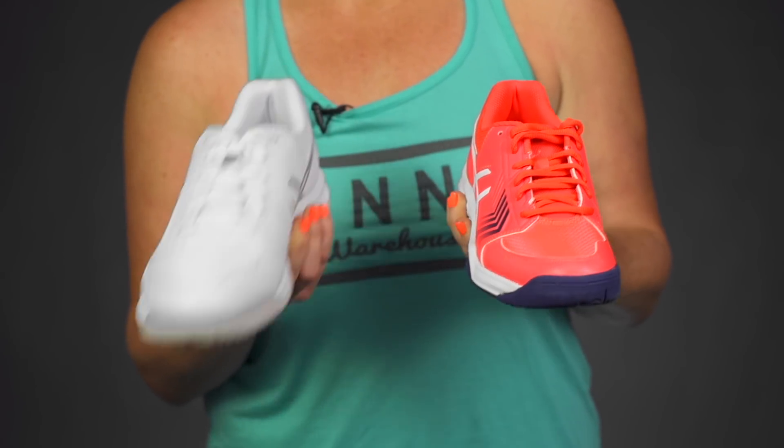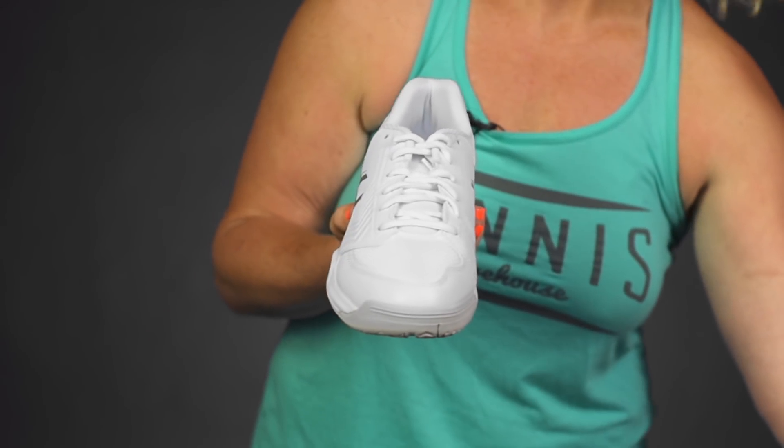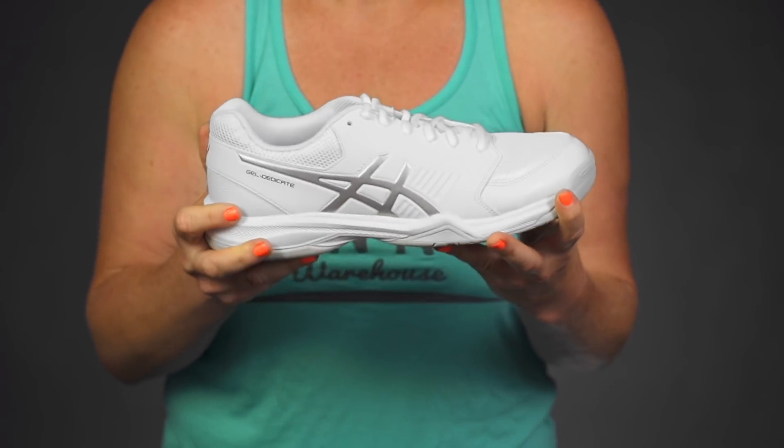Let's take a closer look at the Asics Gel Dedicate 5. Available for both men and women, this is going to be a great entry-level shoe for the recreational player.